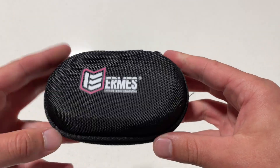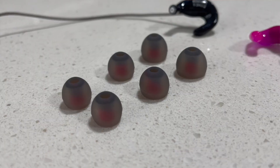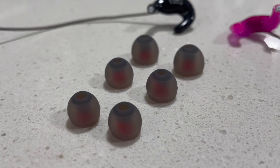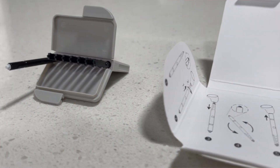The final thing we're going to talk about today is what is included with Ermes earbuds. Every set comes with a travel case, three different size tips, and six wax filter guards allowing you to swap out the filter guards as needed.